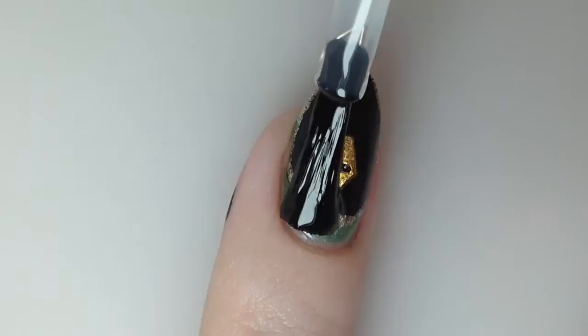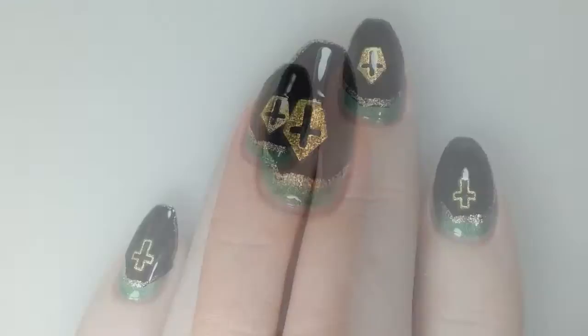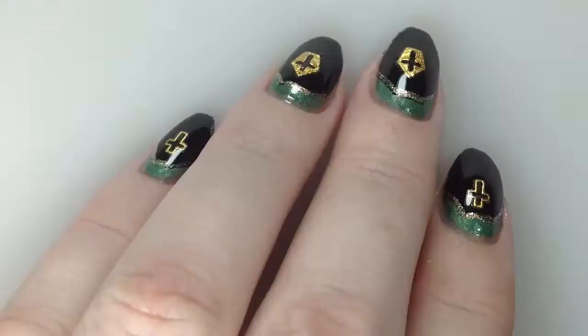I'm going to top coat once more with Flash Dry. And this is what the finished mani looks like.